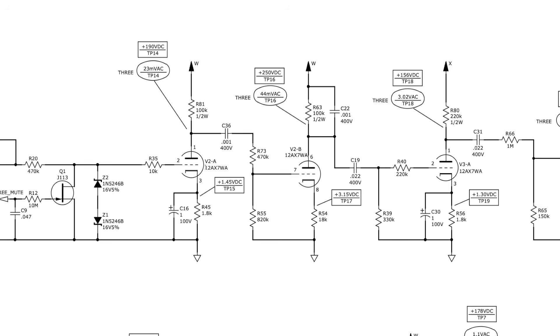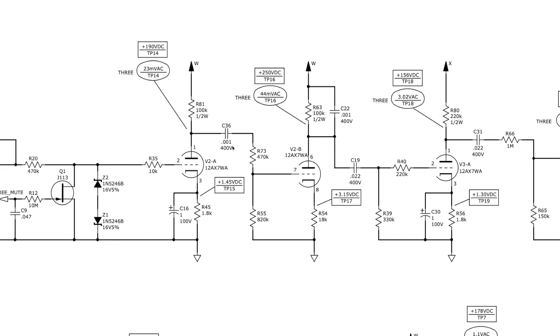In reference to my hand-drawn schematic: here's our grid stopper resistor on the triode gain stage, a 100k plate resistor, a 1.8k cathode resistor. Here's a cathode bypass cap — one microfarad electrolytic rated at 100 volts. At this point in the amplifier it's only exposed to 1.45 volts DC, so way overrated, but done for convenience since at one microfarad it's going to be really small anyway. This coupling cap here is 0.001 microfarad and it's rated at 400 volts — as I mentioned, 400 is kind of the minimum you'd want to use here.